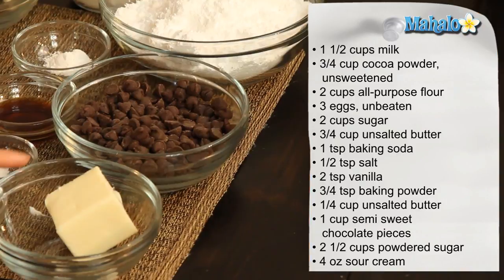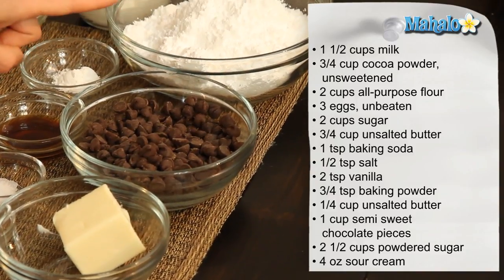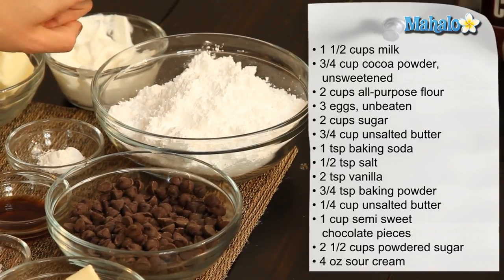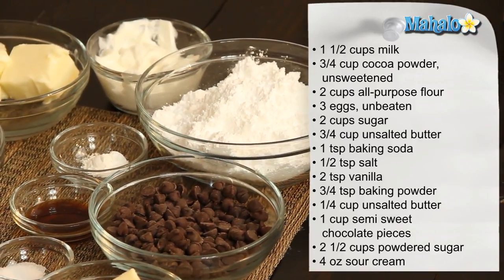And these four ingredients up here comprise our chocolate sour cream frosting, which is so tasty. We have a quarter of a cup of unsalted butter, one cup of semi-sweet chocolate pieces, two and a half cups of powdered sugar, and four ounces — or half of an eight-ounce container — of sour cream.